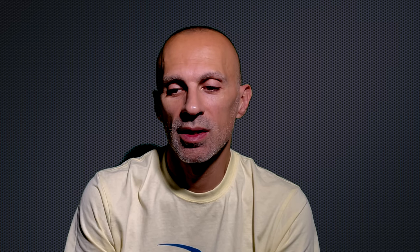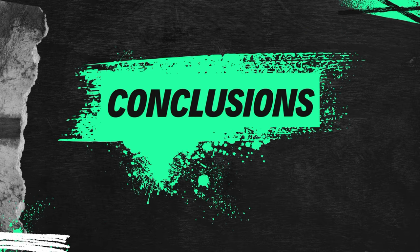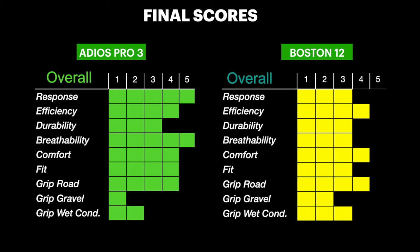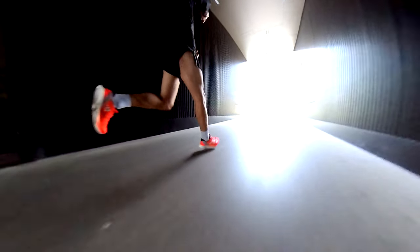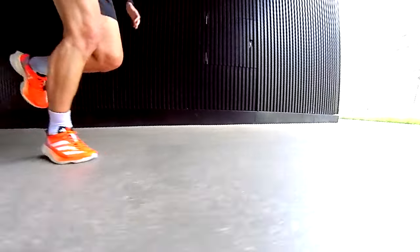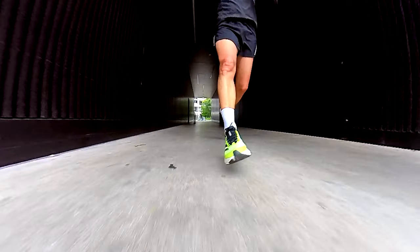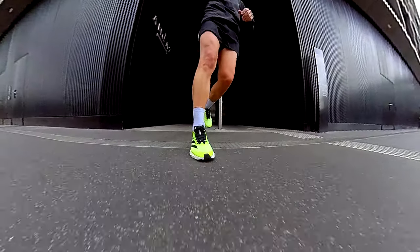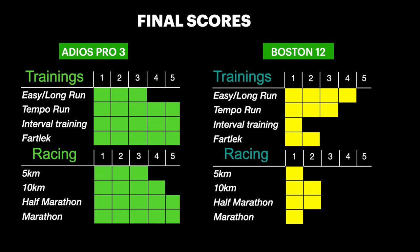Aesthetically speaking, I'm leaning towards the Adios Pro 3, but both are stylish in their own right. In conclusion, as you can see from my scores, I'm leaning more towards the Adios Pro 3 — it takes the crown. It is more expensive, fits better, and is overall a superior shoe, except maybe on the gravel path. For training, the Boston 12 might be a better bet for long runs, saving the Pro 3 for race day. The Pro 3 is versatile enough for various distances and definitely worth the extra cash.